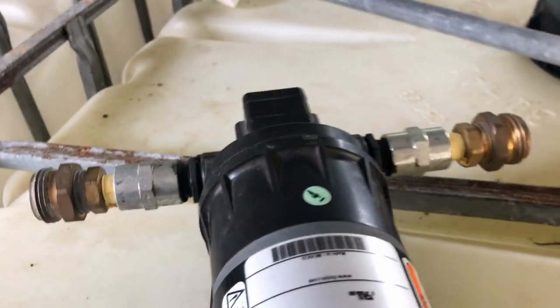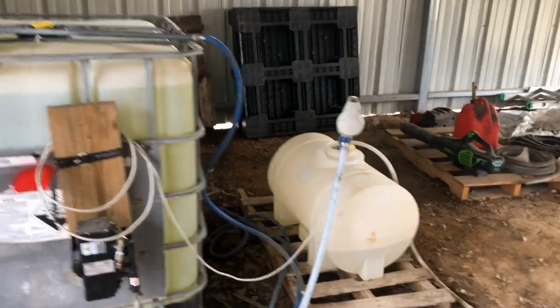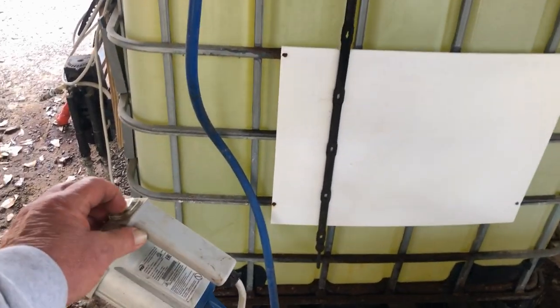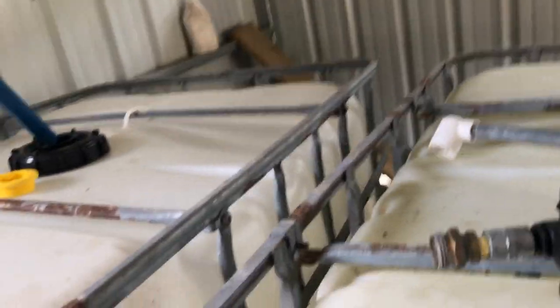A 12-volt pump would be a very easy way to do it. You could probably even find one that has a switch on it so you could leave it plugged in. But this is just one of the flow jets I have for other things. The way I do it now is I have this drum pump — it's an electric pump with two different speeds on it. It's got this long drop stick that goes all the way down to the bottom of that tank.